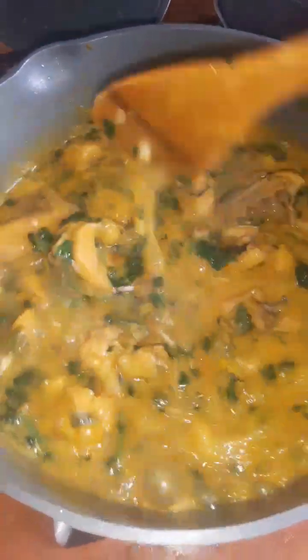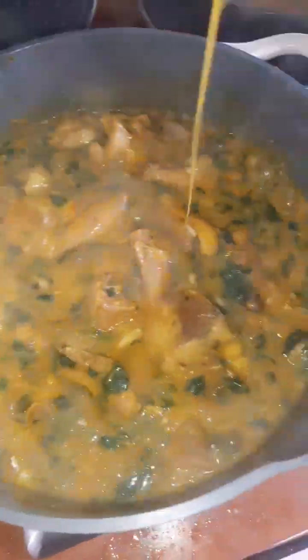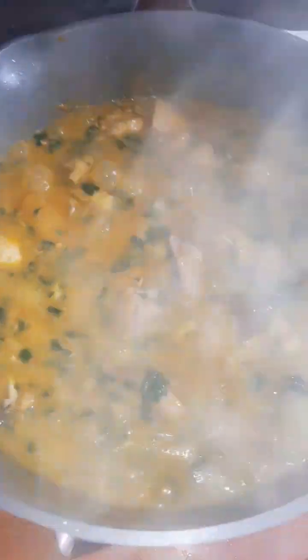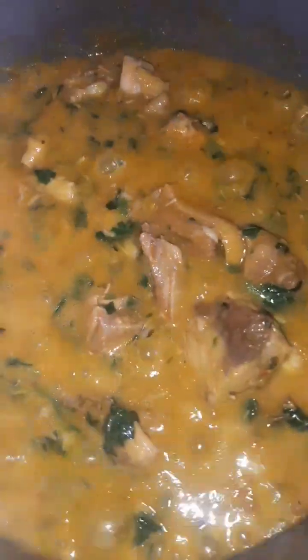My food is ready — can you see that? Let me know what you think of this soup in the comment section, and please don't forget to hit the like button. Feel free to share this video. Bye guys!